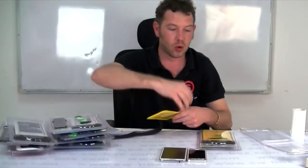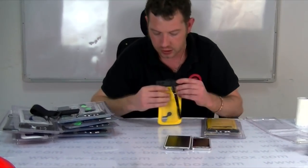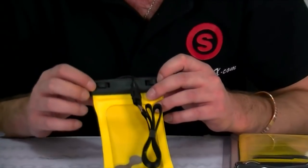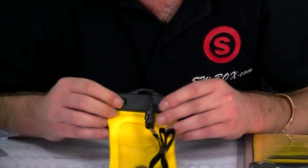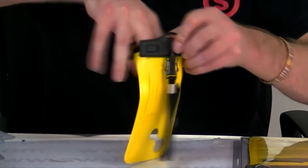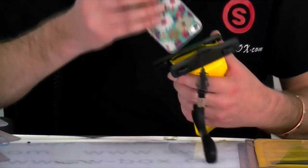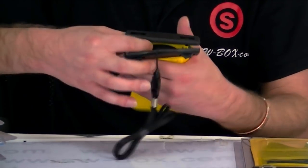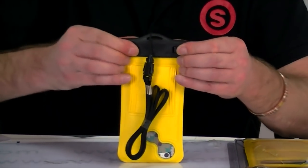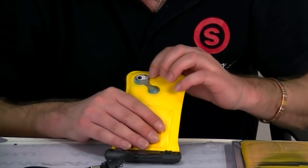Let's get back to the waterproof side of this. We'll pop the iPhone 5 in first. On here you've got an O and a C — O is open, C is closed — so we'll flick it to open and then you just pull it up like so. Then you just pop the phone in upside down on the iPhone 5, and then close it all back up like so, make sure it's locked properly into place, which it is.